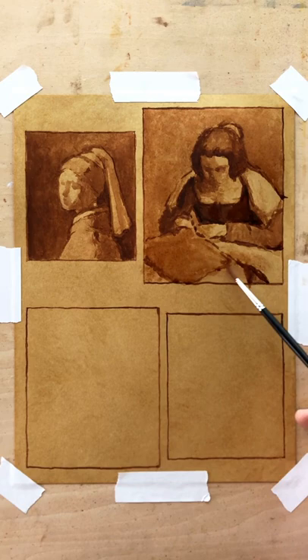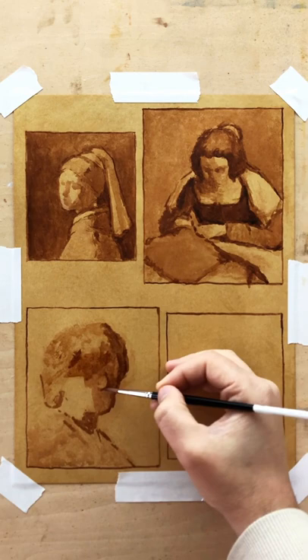I'll be doing a live demonstration and explaining every move I make, while all my Patreon supporters are invited to paint along and ask any questions they have.